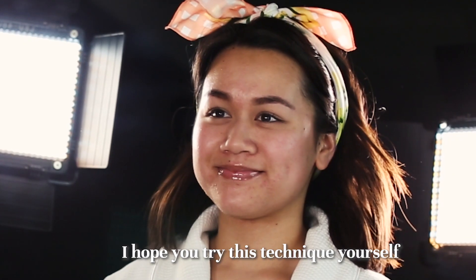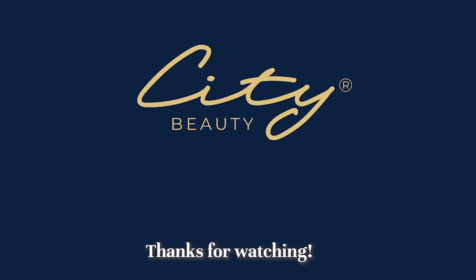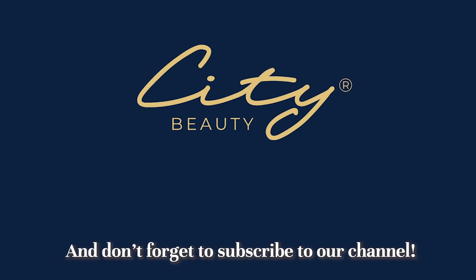That's it! I hope you try this technique yourself. You deserve to pamper yourself. Thanks for watching, and don't forget to subscribe to our channel!